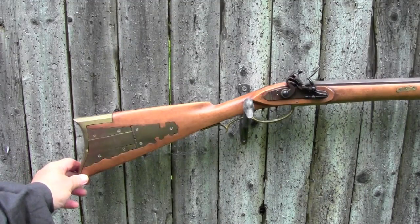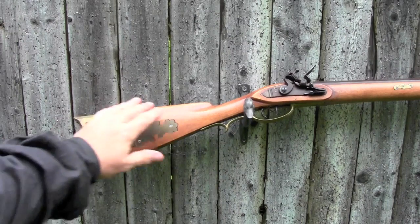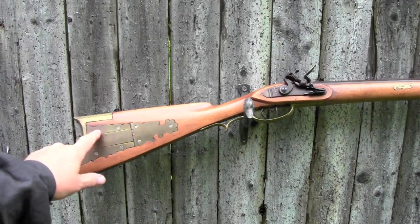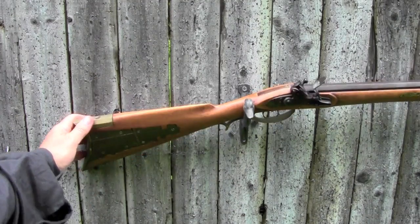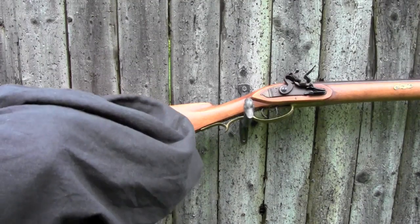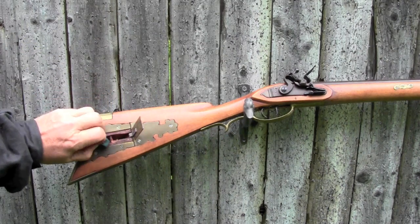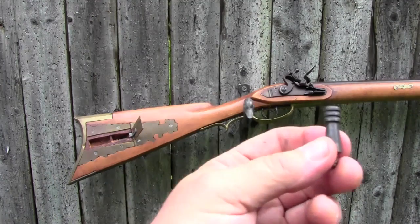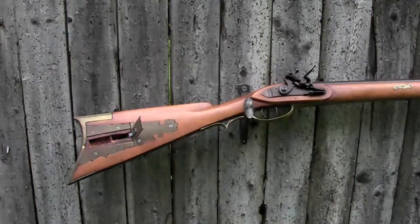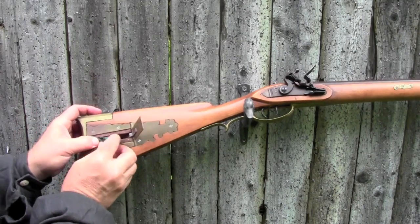I tried to do this rifle pretty much in JP Beck style, so it has a pretty straight comb. Now this is a Lancaster County style patch box, and I'll just open it up. This is not the best way to make a patch box, I'll tell you that. But inside I keep a little cleaning jag so that I've always got the right size jag with me on this thing — it's a little extra that always stays right in here.